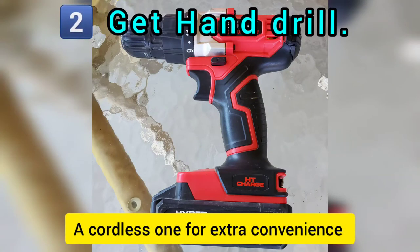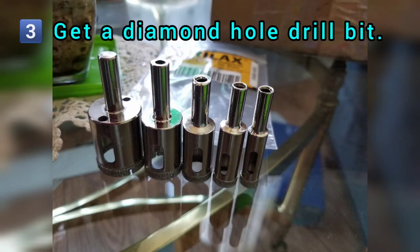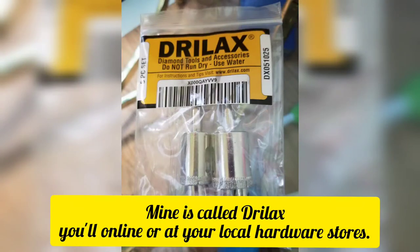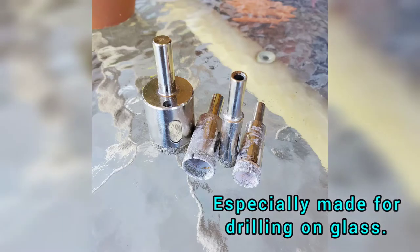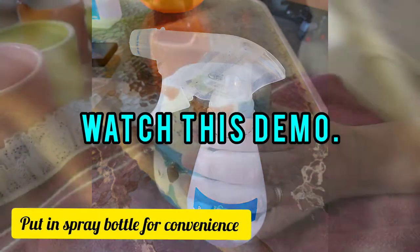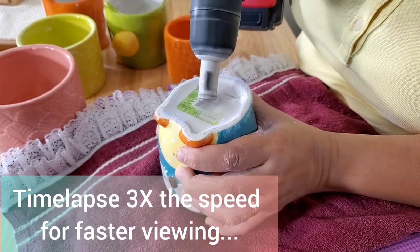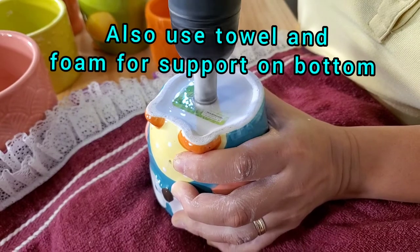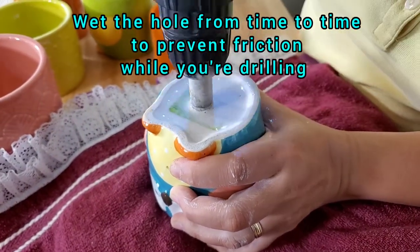You need a hand drill and a diamond hole drill bit, which you can find online or at local hardware stores. You're also going to need water or a spray bottle of water. Use a towel or a foam pad to support the bottom, and wet the hole to prevent friction while drilling.